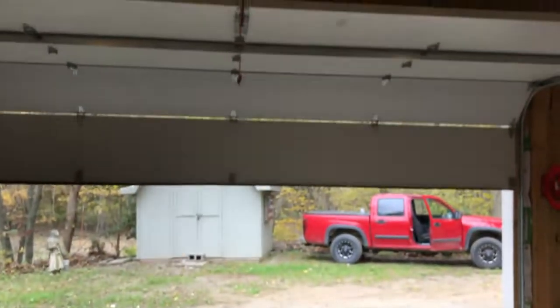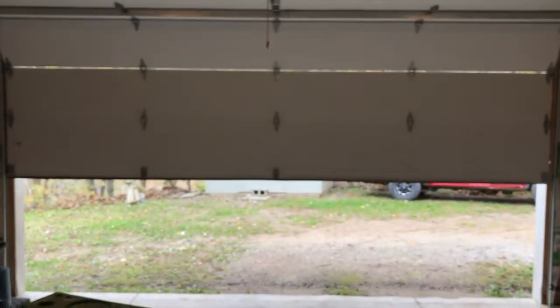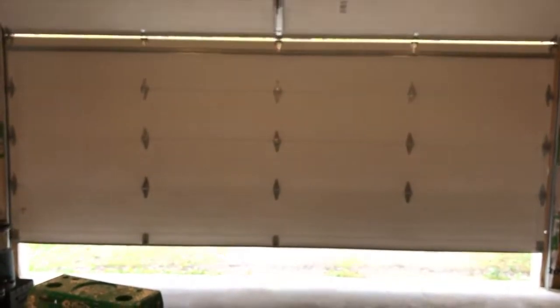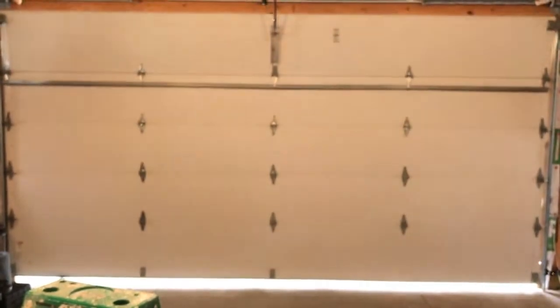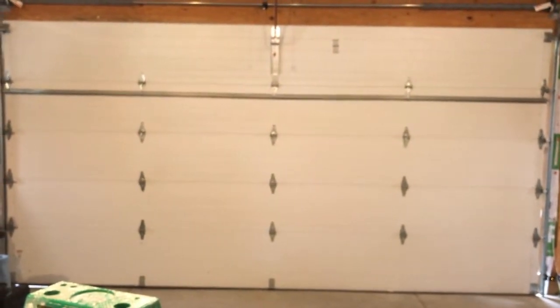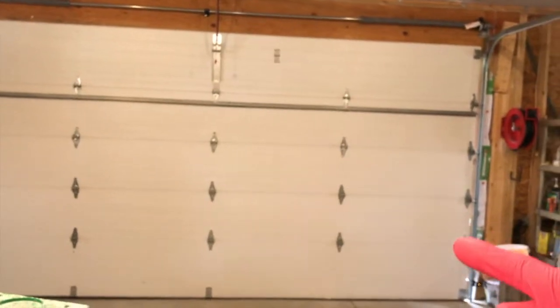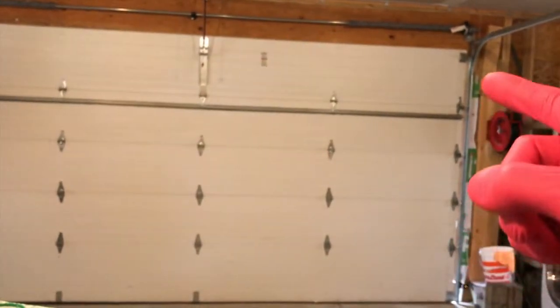Check that out — awesome! The garage door remotes are now fully reprogrammed and operating correctly. As you just heard, I definitely need to lubricate this side of the garage door.